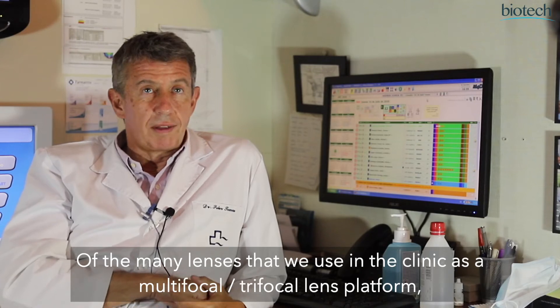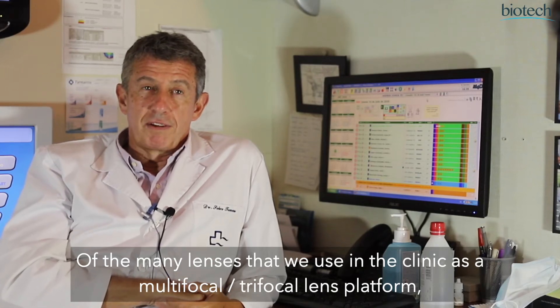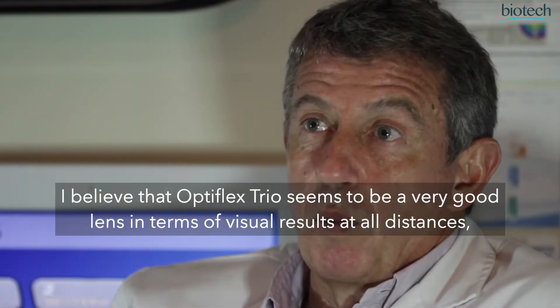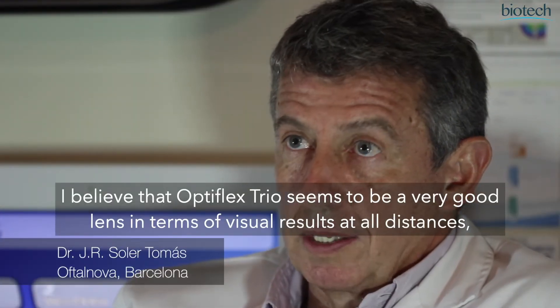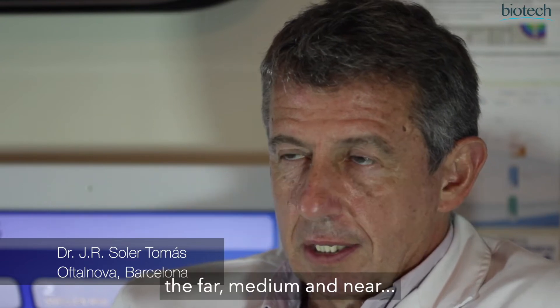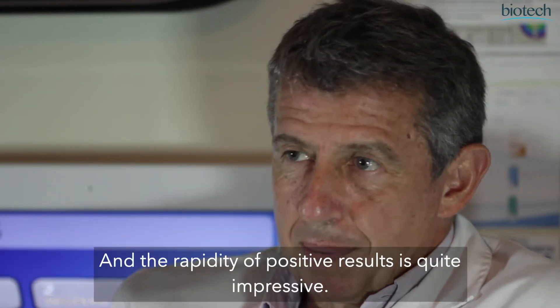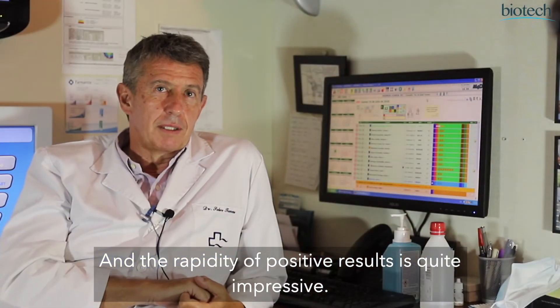Of the many lenses that we use in the clinic as a platform of multi-focal and trifocal, Optiflex Trio is a very good lens in terms of visual results at all distances — that is, the far, the medium, and the close — and with speed of results that is quite impressive.